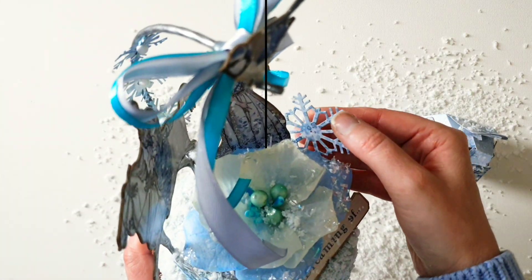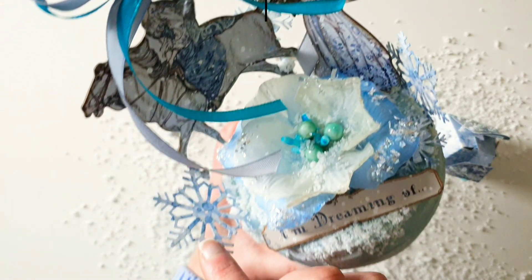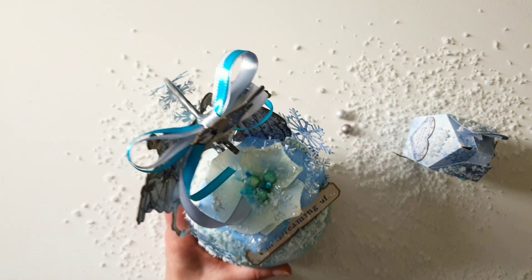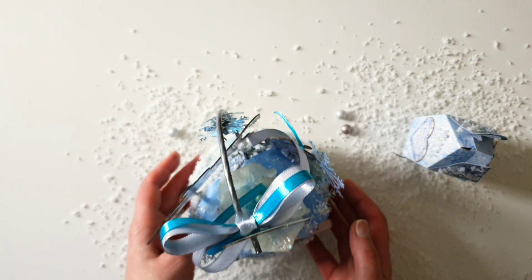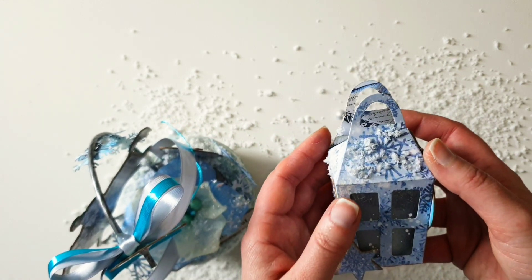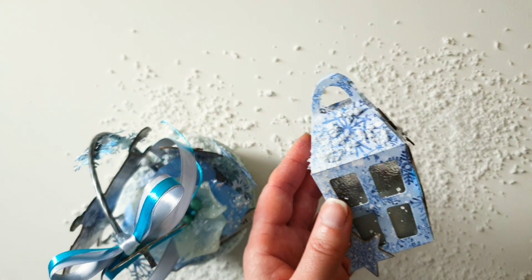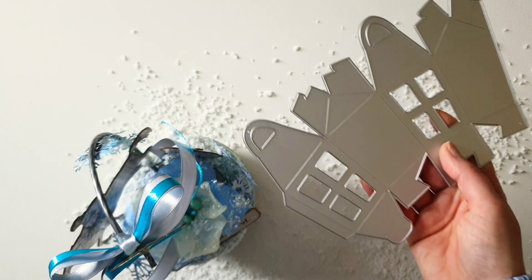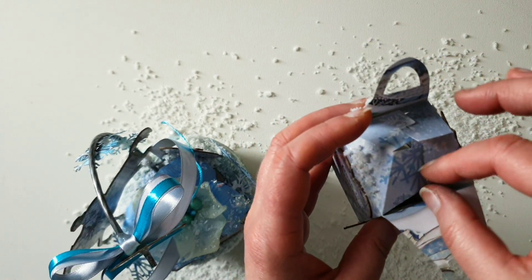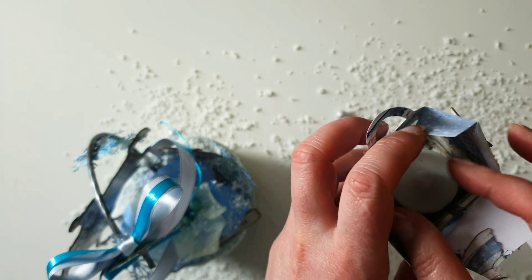For the snowflakes, I used these dies from Sizzix. And now this beautiful lantern — it's made also with a beautiful die from Sizzix. And inside we have a candle.